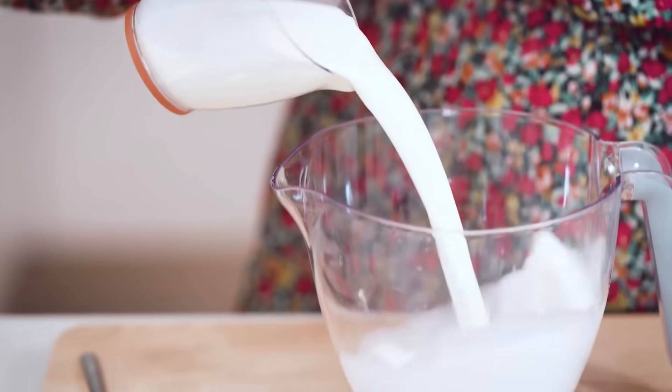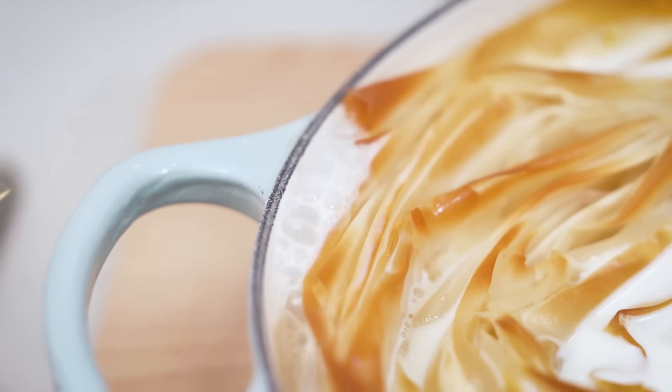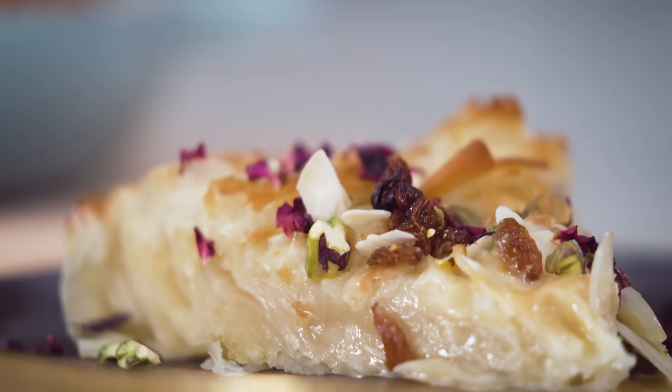I'm going to show you how to make a really delicious recipe for Eid which is called Umm Ali. It's just really easy and easy recipes are the thing for me because I'm a working mum - I've got a four-year-old daughter and things just get hectic. This is a real celebration dish but with none of the faff, and the origins are Egyptian.